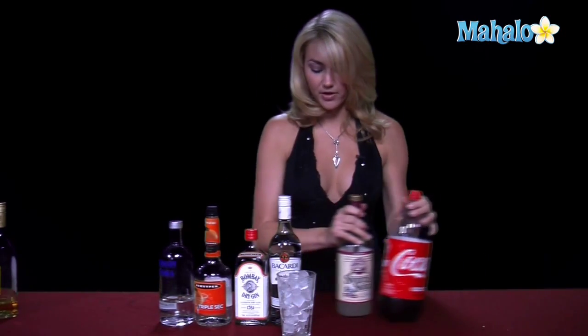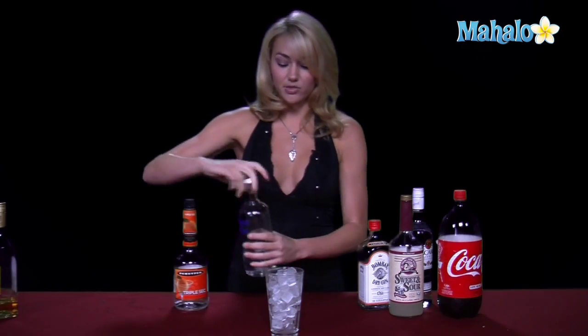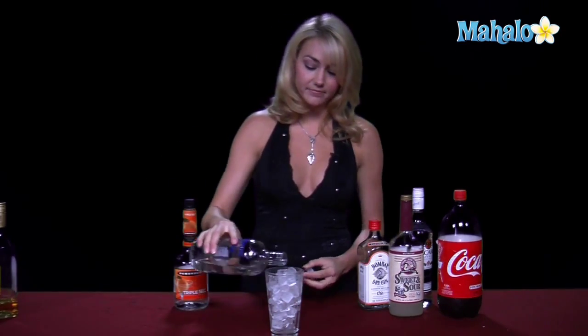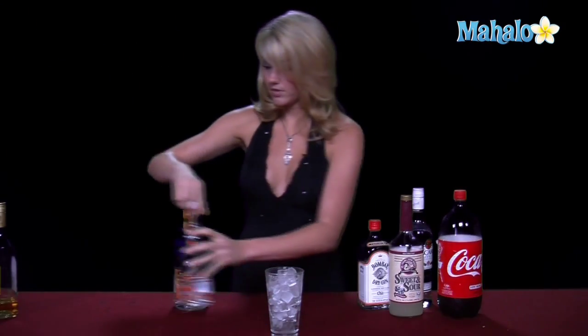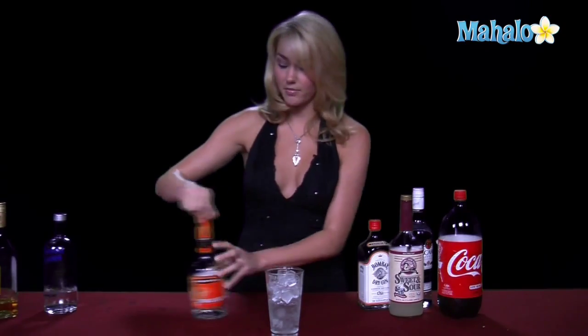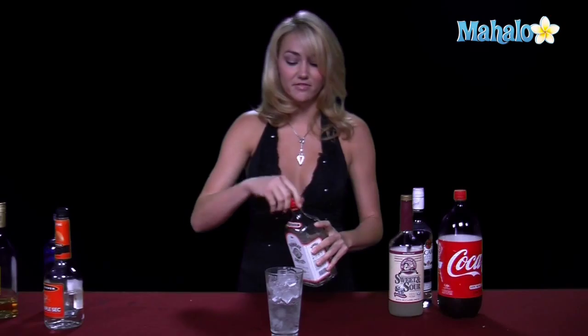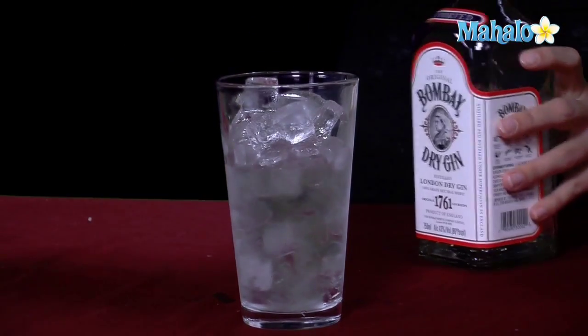Let's go ahead and pour these into our glass. You just need a pint glass filled with ice, and you're going to do half ounce, even pours of each and every liquor. So we're going to do a half ounce of our vodka, just a little bit of the way up. Then you're going to do a half ounce of your triple sec, just to get a little orange in there. Half ounce of the gin — as you can see this is getting pretty full of liquor, this is a very strong drink.